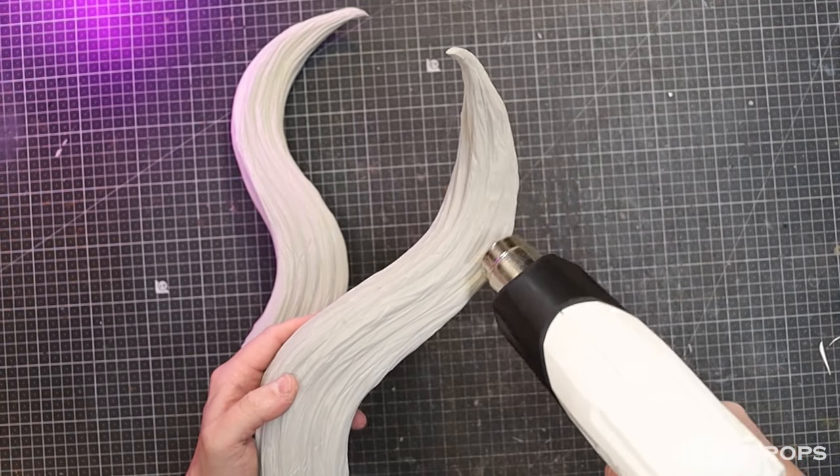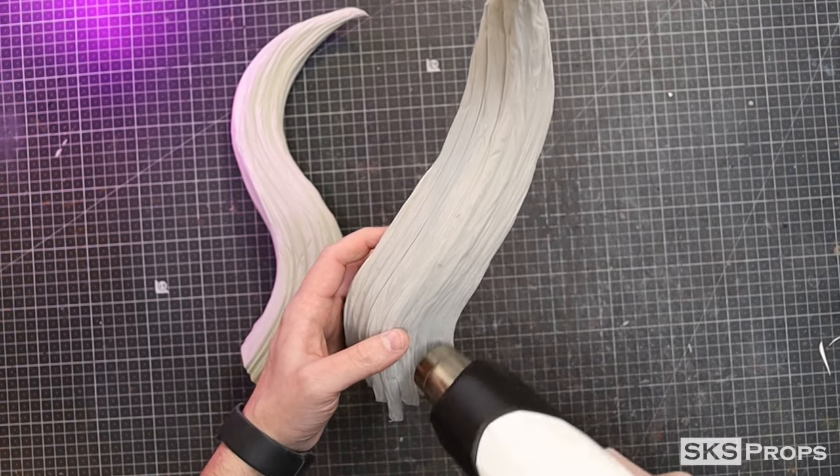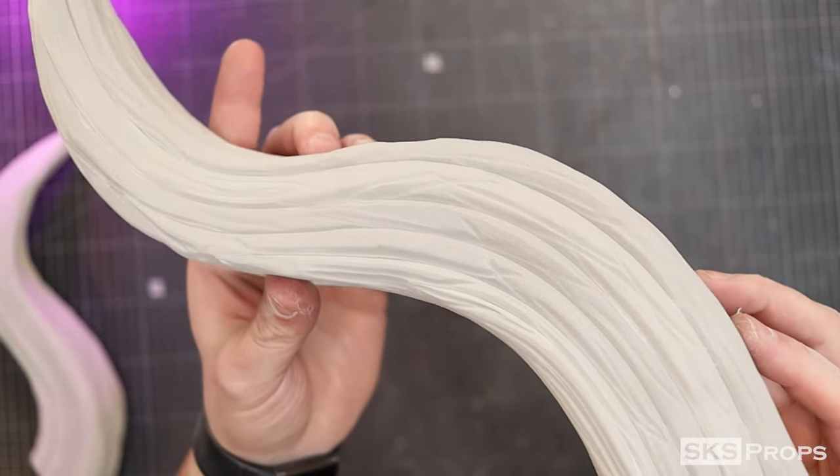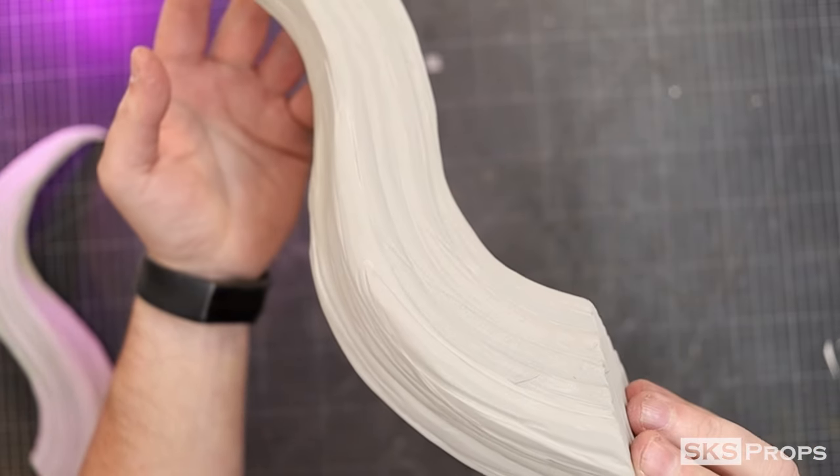With the sanding complete, I can now use my heat gun to heat seal the foam on both horns. You can see with my HD foam it makes it extremely smooth and very organic.